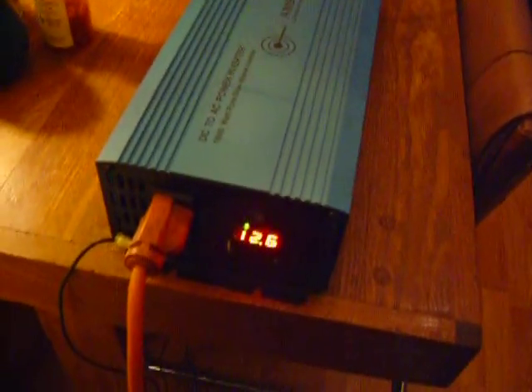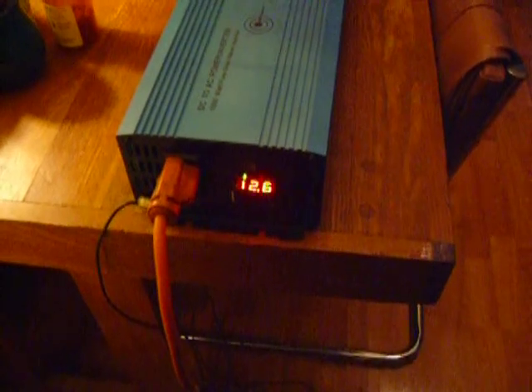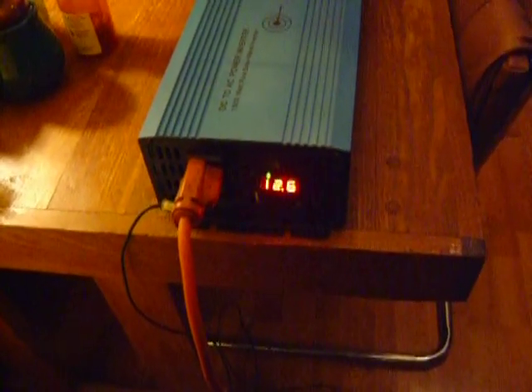When I first plugged it in, it pulled the battery down to 11.9 volts, and it did so for about 10 seconds. But the inverter just started it right up, no problem. Now the battery's reading 12.6 volts, so it's pretty well charged.